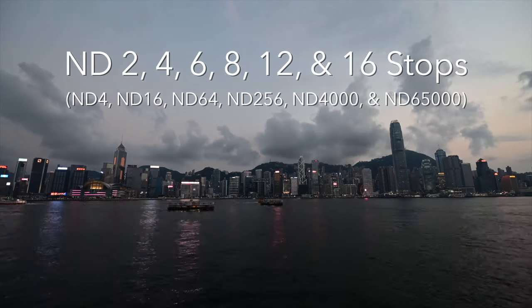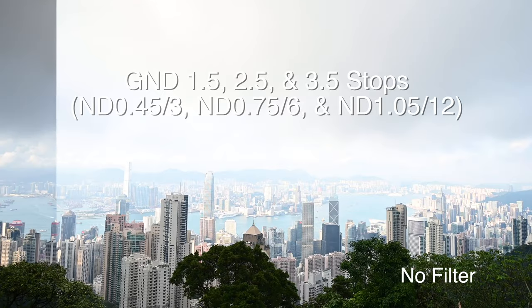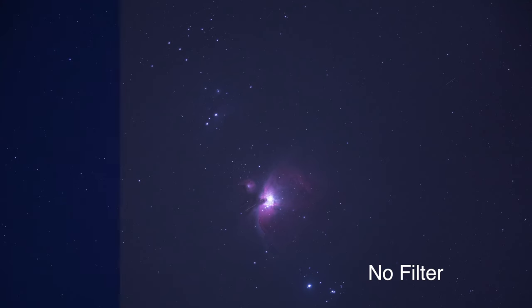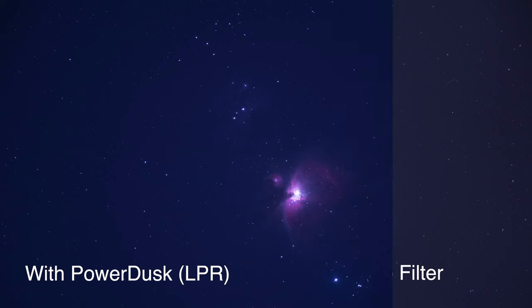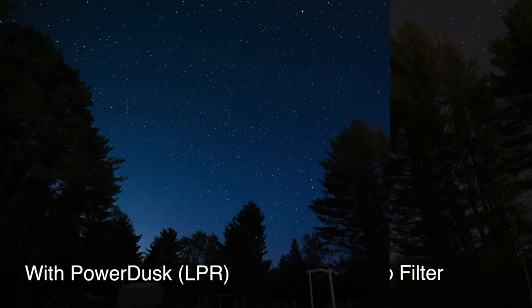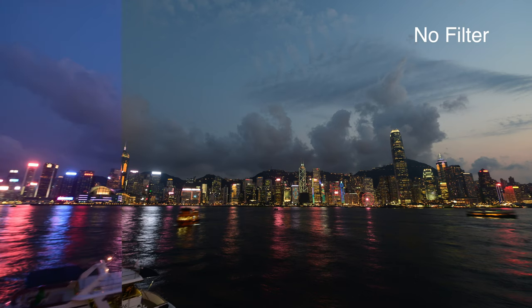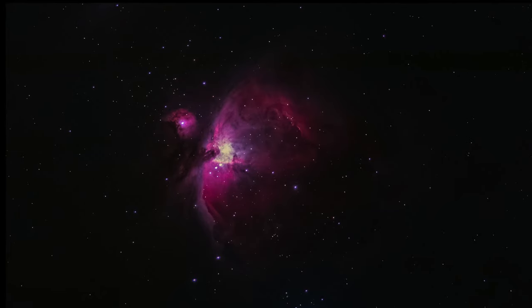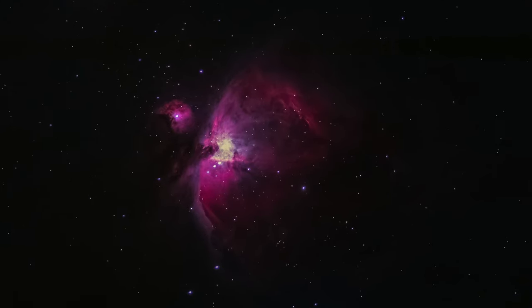Fixed ND filters range from 2 to 16 stops. Soft graduated ND filters and light pollution filters are also available. While they excel for astrophotography purposes, they are also useful for street photography during blue hours. LPR filters can reduce the intensity of specific wavelengths of light produced by sodium vapor lamps, which are commonly used in street lighting.